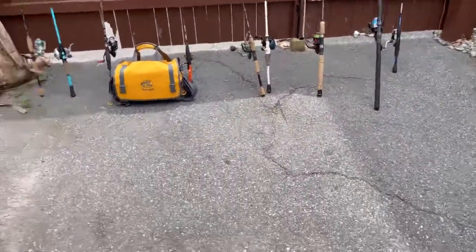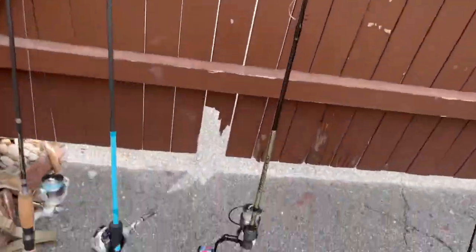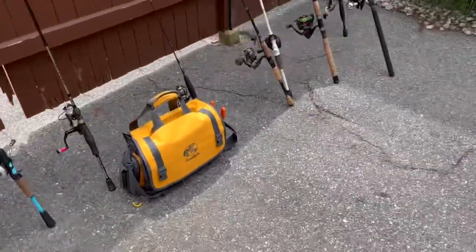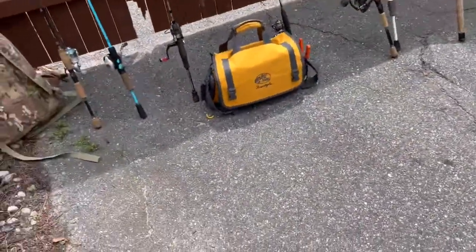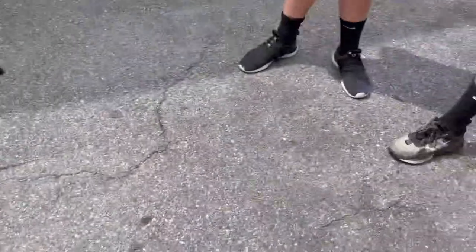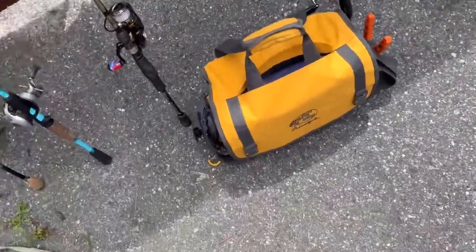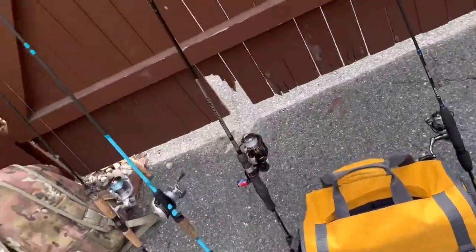Hey guys, it's me, Parker. What's up, Cam? We're going to be doing a tackle box and rod review. This is the only rod I brought — I have like seven other rods. These are all of Parker's, and Cameron brought two. I would have brought all my rods but I didn't know. This is Cameron's tackle, not all of it — just half. We're gonna get to the review in a minute.